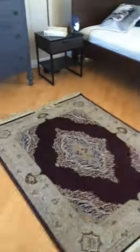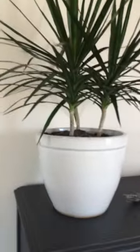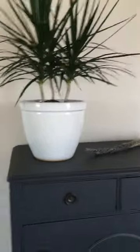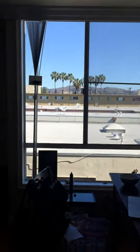So I read you're supposed to keep these dragon plants — dragon trees — in medium sunlight. I don't really know exactly what that means, but this is where it is on my dresser in the corner of the room, and this is where the sunlight comes from out of that window.